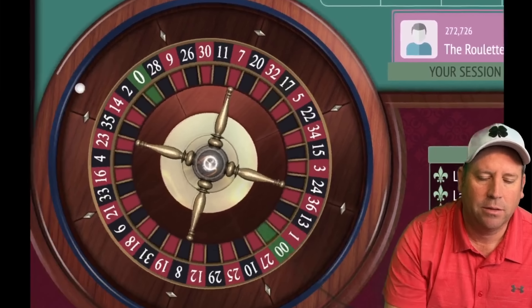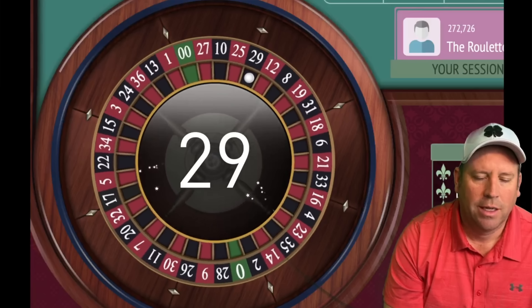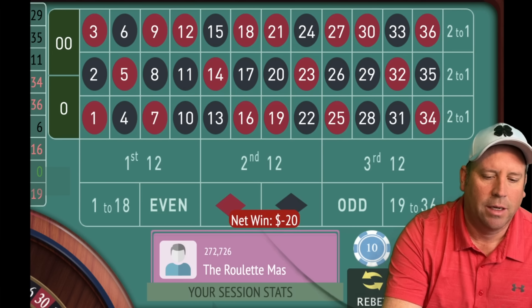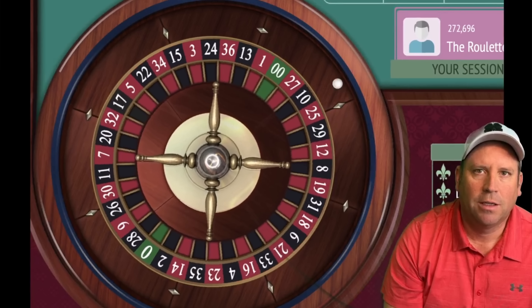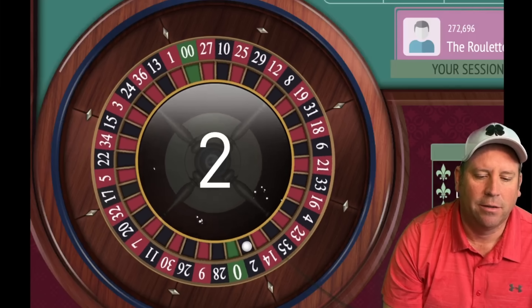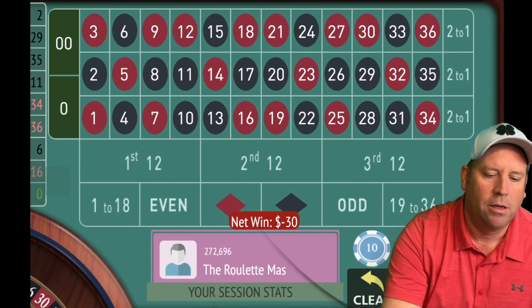We can either go red or even — let's go red for $20. We're currently up $20. That's a loss, 29 black, so now we go to $30 on red. The four-in-a-row losses here, if we had them, would be $20, $30, $40, $50. We lost again so now we're going to $40.